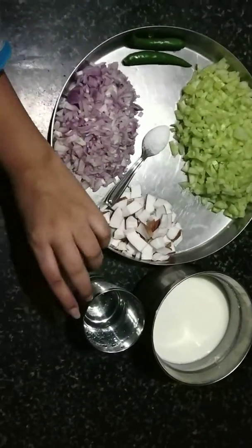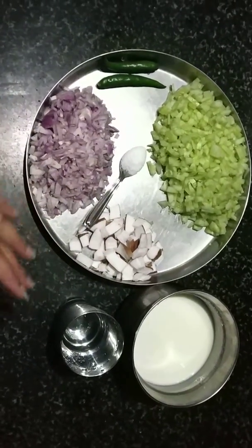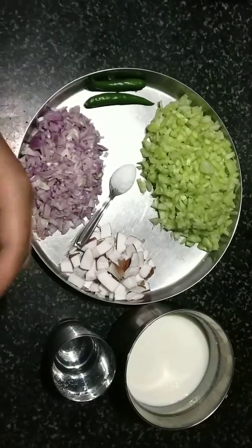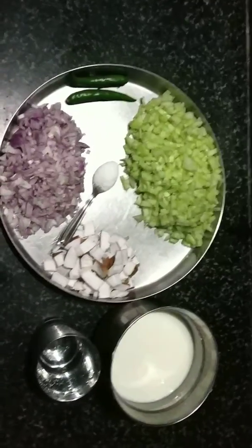We use water to boil at 300ml. You can boil it in water and then put a little water, or you can boil it in water. So we will boil it in water.